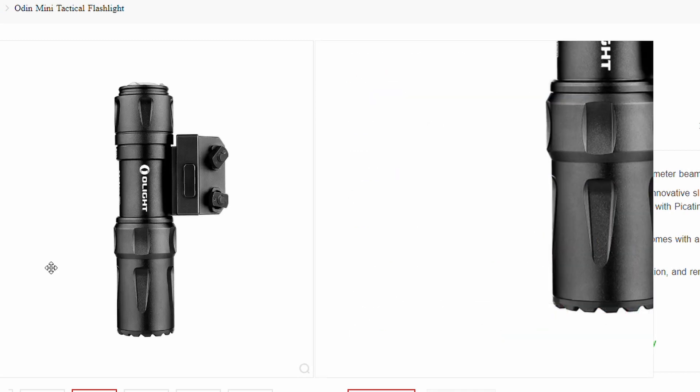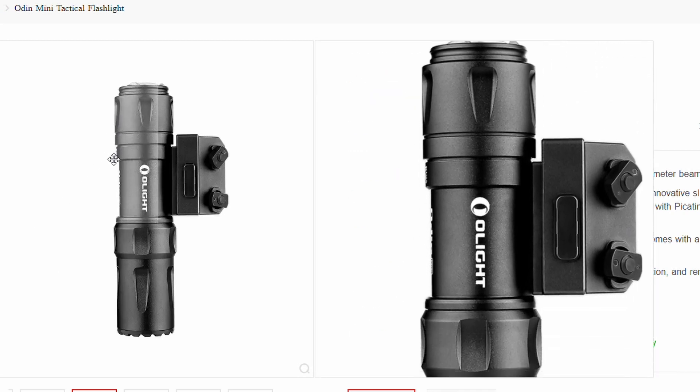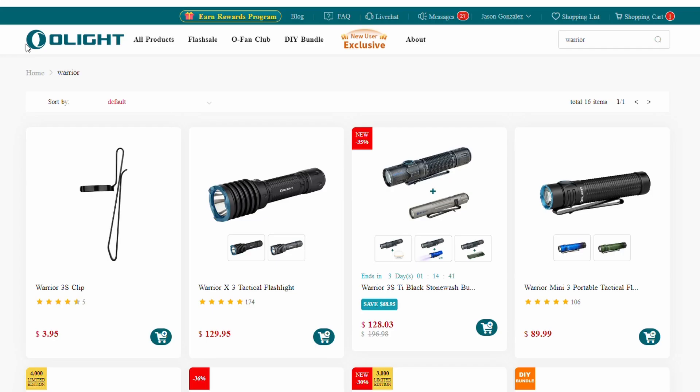One thing I don't really like about the Odin Mini is it doesn't function very well as an EDC light. Sure you can remove it from its mount easily, but the mount Olight designed makes it a great QD option but not so comfortable in the pocket. Enter the Warrior series of Olights.